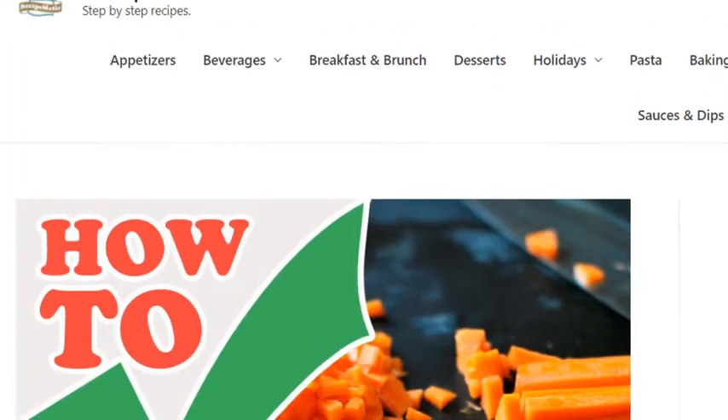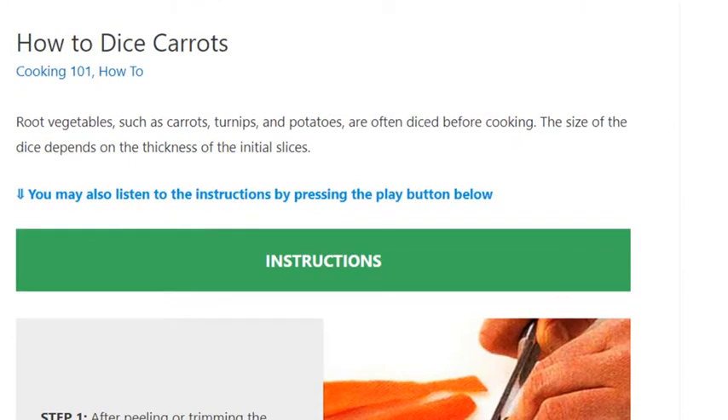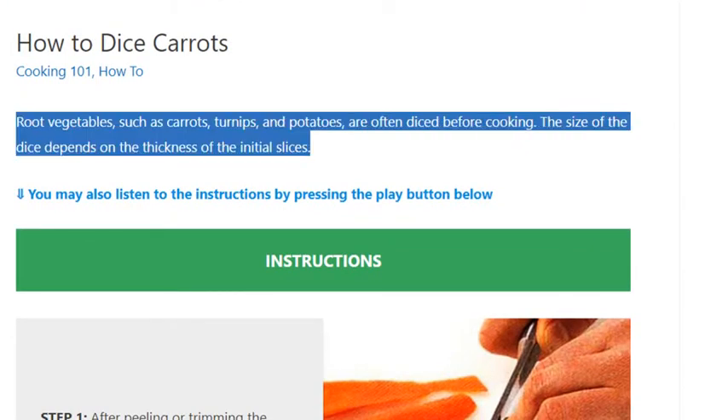How to Dice Carrots. Root vegetables, such as carrots, turnips, and potatoes, are often diced before cooking. The size of the dice depends on the thickness of the initial slices.